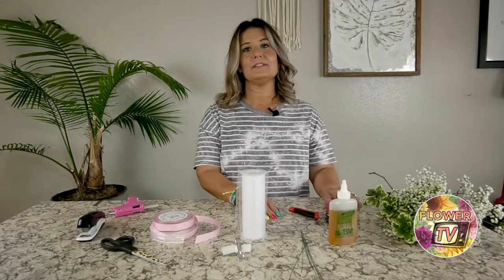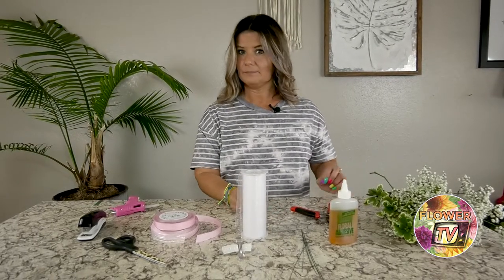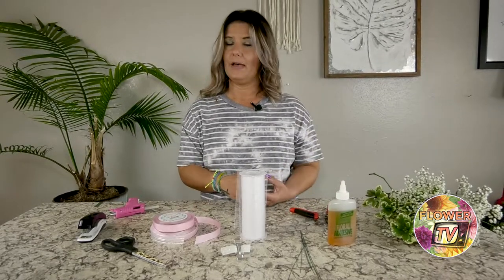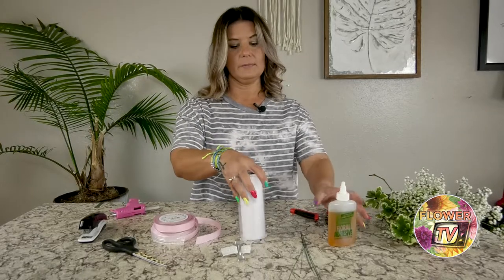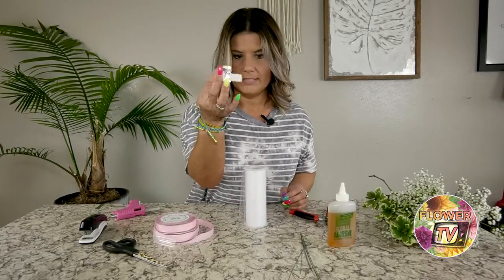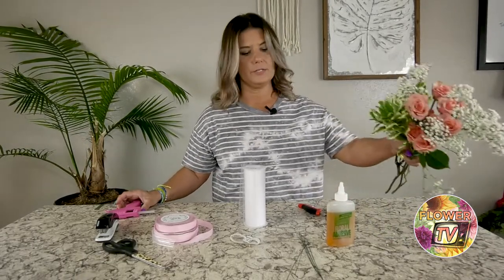Hi everyone, we are going to talk about wrist corsages today and I'm going to show you how I make them. There are many different ways to do it — this is just what works for me. I've got some supplies here: tulle ribbon, your actual bracelet, some wires, scissors, a stapler, hot glue gun, some clippers, and of course the flowers I plan on using.